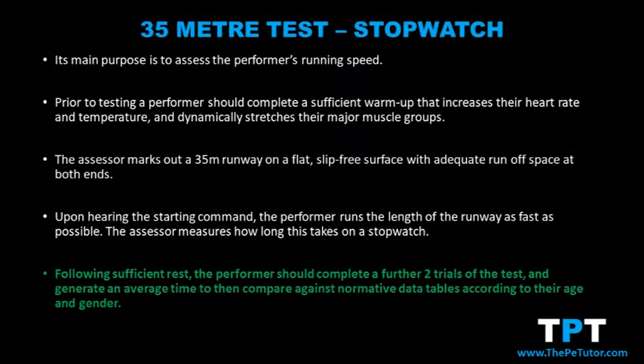Although this test is maximal, with sufficient rest and recovery time — be it 10 or 15 minutes — the performer is able to complete two to three repetitions. This allows the performer or assessor to add up all of the times recorded and divide by the number of repetitions to arrive at an average time.